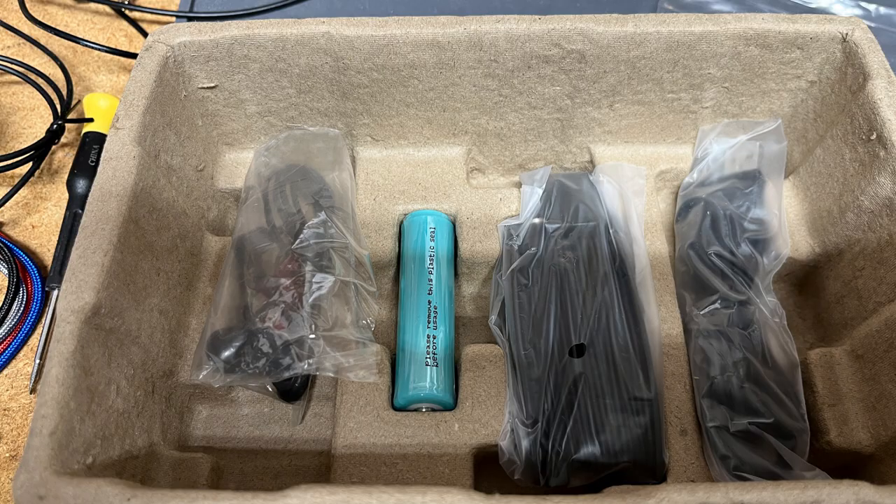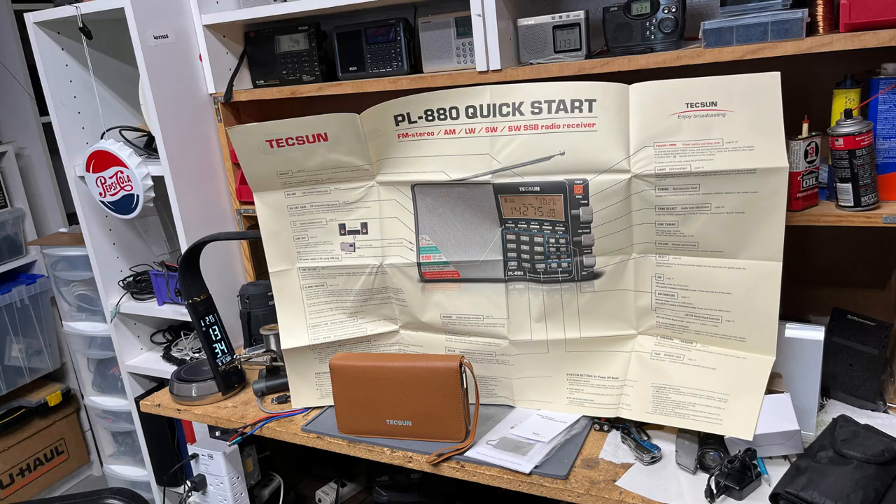The PL-880 is packaged very similarly. It includes the radio, a leatherette plastic zipper case, a Tecsun AN-06 external antenna, an AC-to-USB mini power supply, a USB-A to USB mini charging cable, earbuds, a 2,000 mAh 18650 rechargeable battery, a station logging booklet, a professional-looking manual from Kaito USA, a warranty card, and the biggest quick-start sheet I have ever seen — with a world map showing amateur radio call sign prefixes on the back.